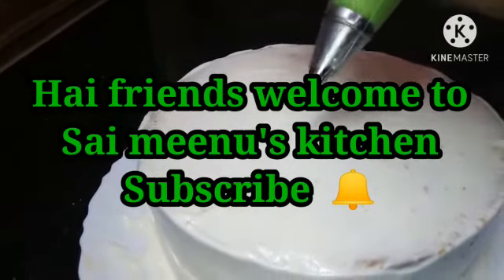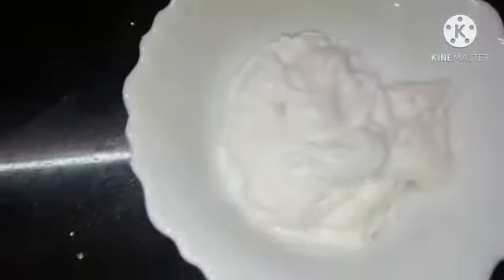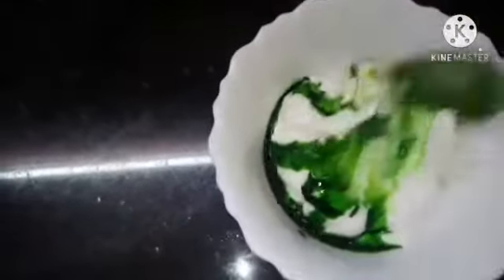Let's see how we can prepare the whipping cream in the bag. You can see the whipping cream on the bottom of the screen.